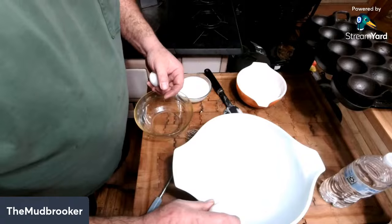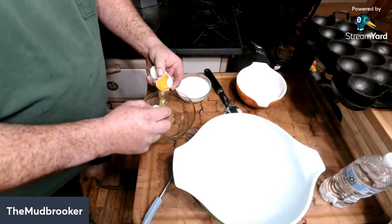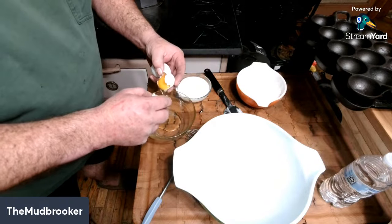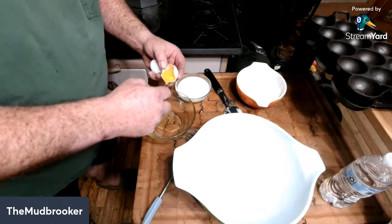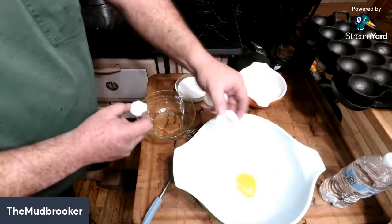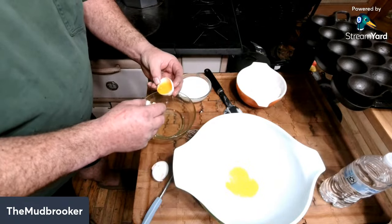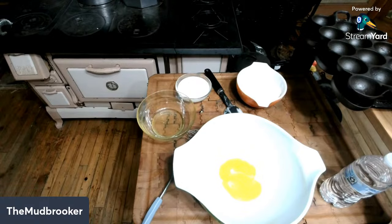I'll separate my eggs — yolks in one bowl, whites in another. Now, going by the recipe, these are probably going to taste like a baking powder biscuit. But the texture I'm not sure about, because this should be more of a batter than a dough. It'll be interesting to see exactly how these turn out. I broke my yolk a little bit, but I should get most of that white. These egg whites — it doesn't say how well beaten they need to be, but I'm guessing you want them fairly airy to help this rise.